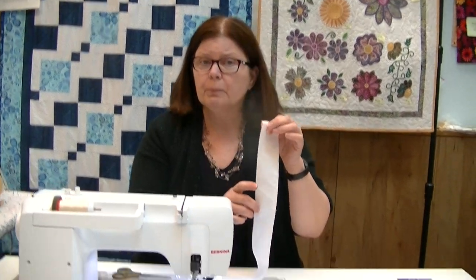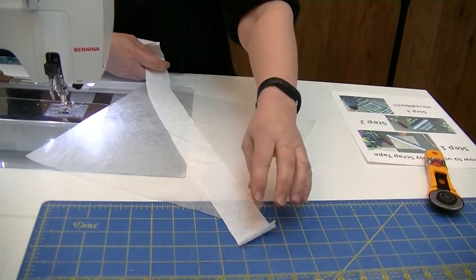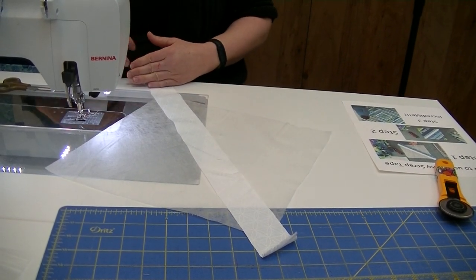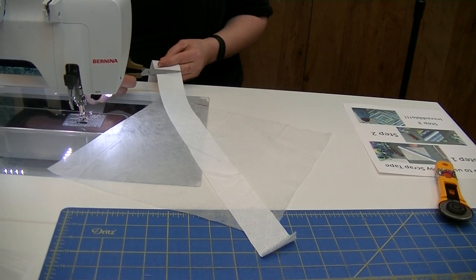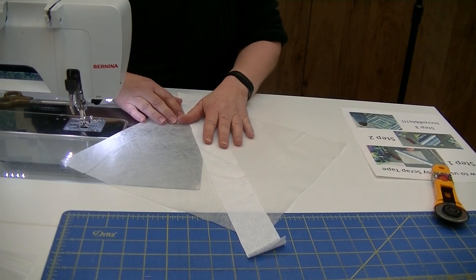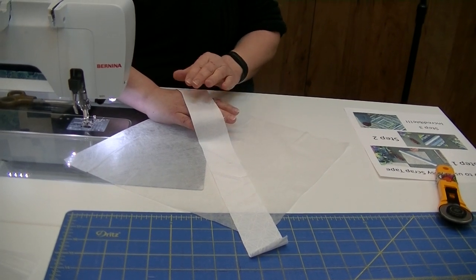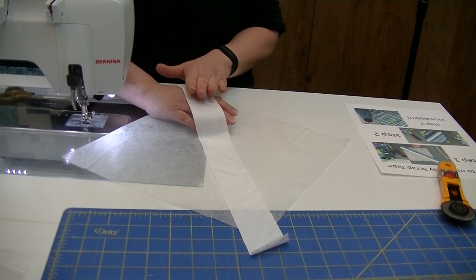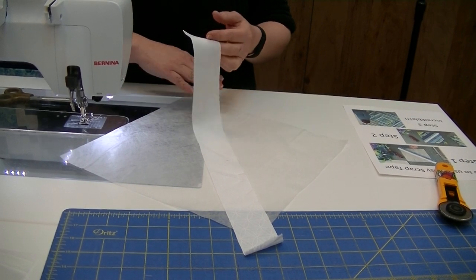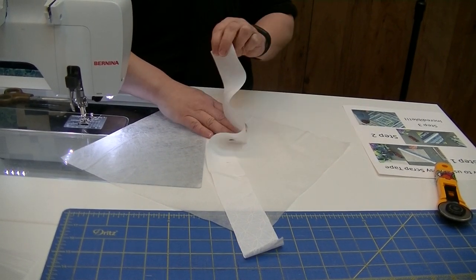I cut a two-inch strip — honestly it doesn't matter what size strip you do, but keep it between one and a half and three inches. We're going to lay it out and go over from corner to corner diagonally. When working with this, we want the pretty side — the right side of the fabric — facing up. If you've ever had the issue with white-on-white prints figuring out which side is which, the simple solution is the skin test: put your hand under it and it becomes very obvious which is the right side and which is the wrong side.